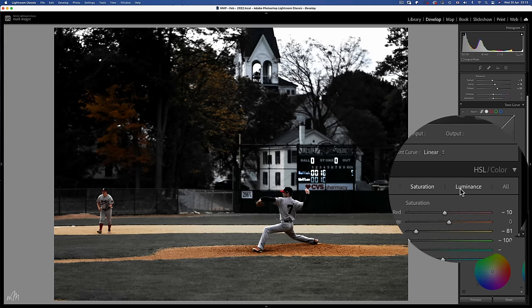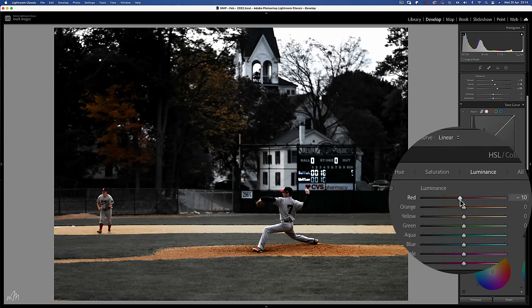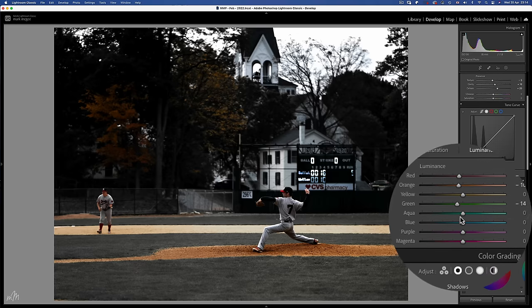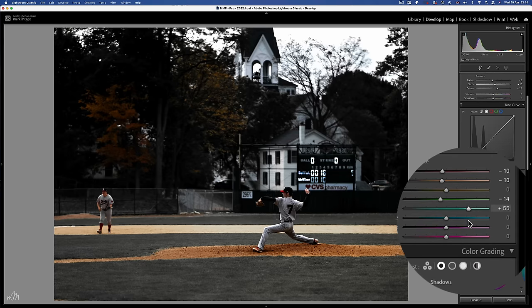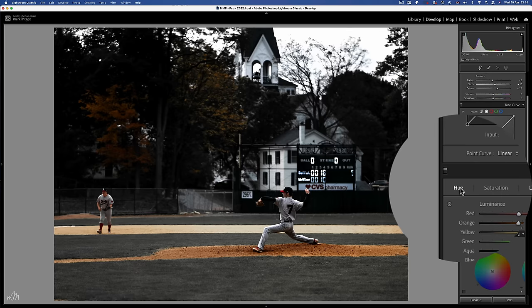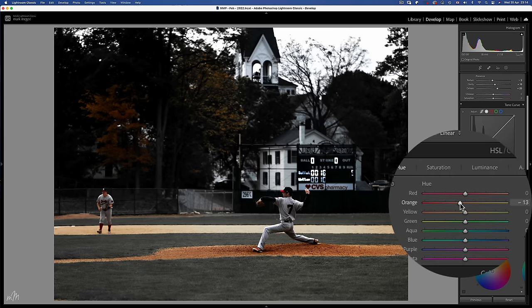Next we're going to play with the luminance of the colours. Let's reduce down the reds and orange, especially in the sand. The grass will look moodier darker. Aqua just brings up the number 7 jersey, same with the blues and some purples too. For the hues, just a small adjustment to the orange slider to bring out more copper in that sand.